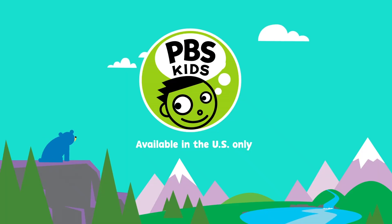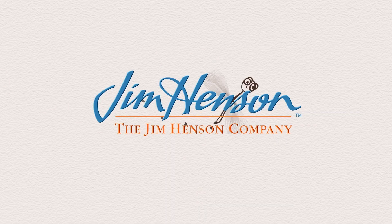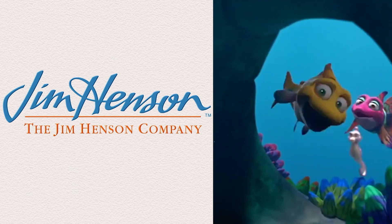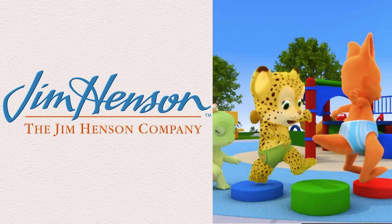Watch more on your local PBS station and the PBS Kids video app. We'll see you next time. Bye!